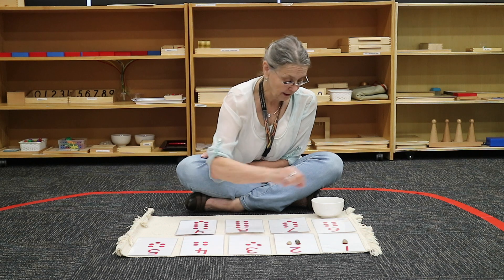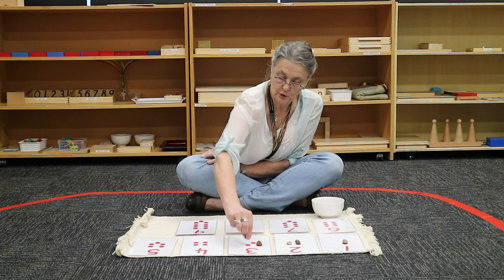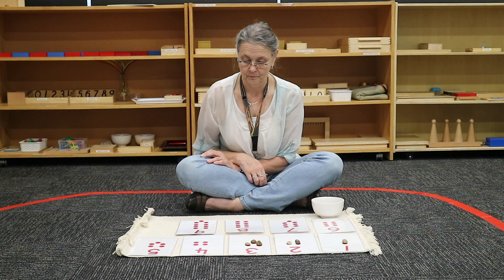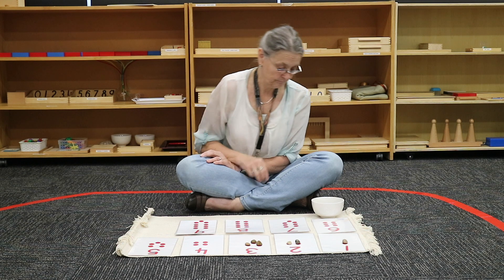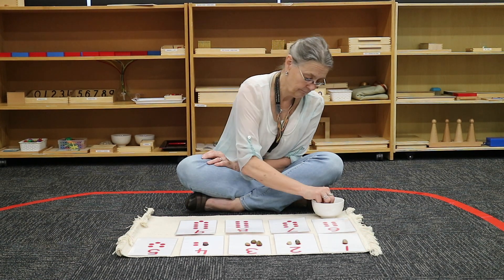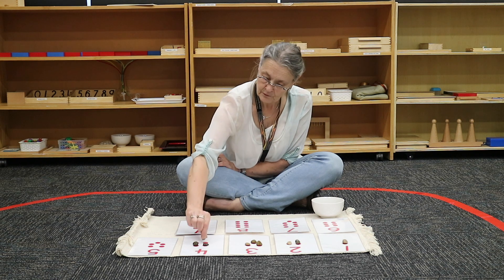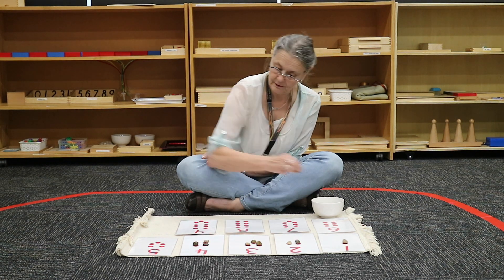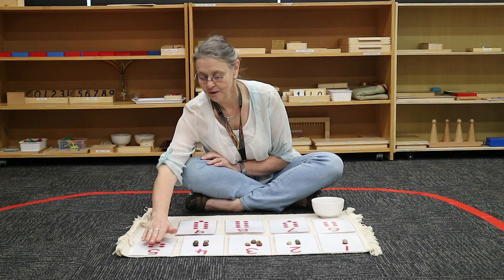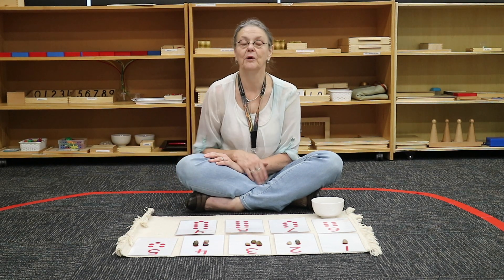Three. Four. One. Two. Three. Four. Five. And you would continue till you come to nine.